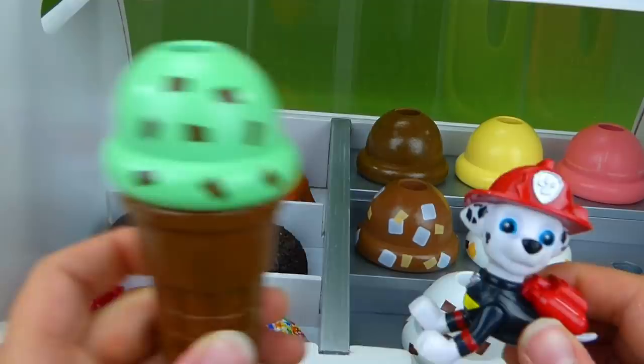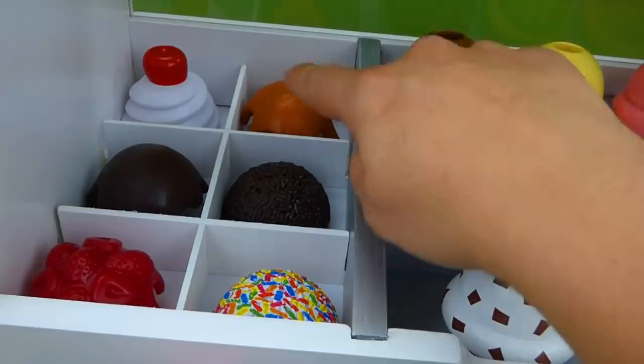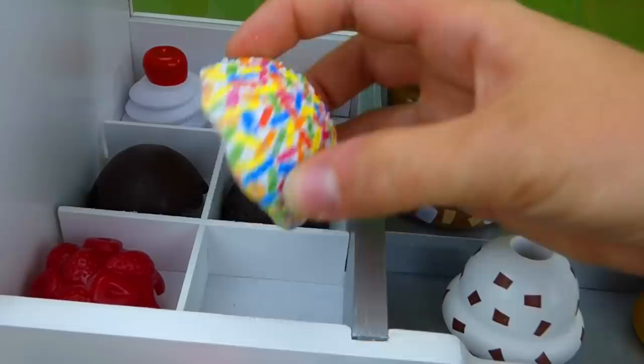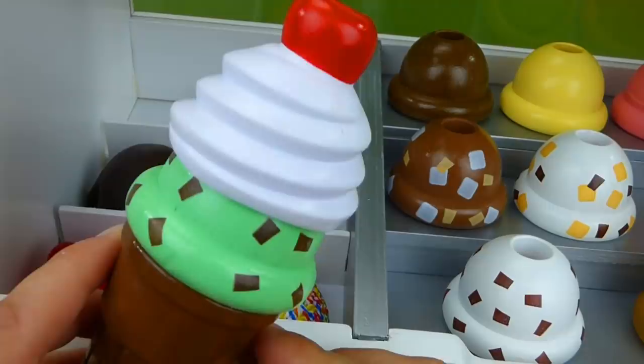Next, we get to pick out our toppings — that's the best part. Now, Marshall, there's lots of options. Do you want whipped cream with a cherry on top? Do you want caramel syrup, hot fudge, chocolate sprinkles, strawberries, or rainbow sprinkles? Hmm, I want whipped cream with a cherry on top. That sounds delicious. Wow! It's so beautiful. I love it.